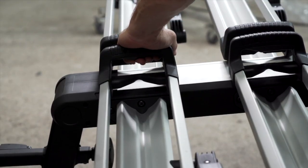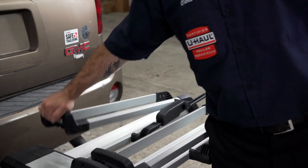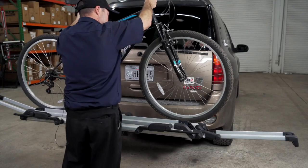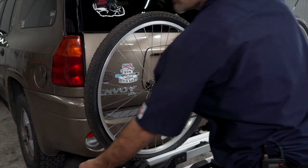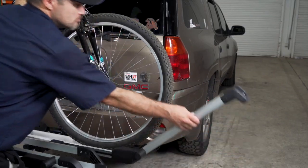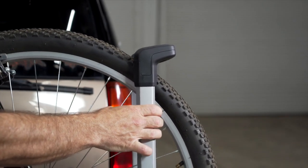Let's begin by lifting up on the tire hold handle. Always load your first bike with the seat to the driver's side. Once your bike is loaded, make sure both arms no longer click to secure the bike in place.